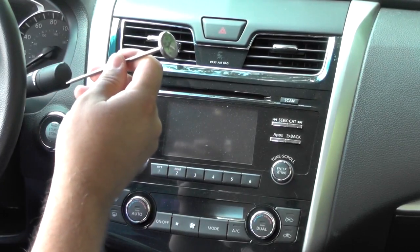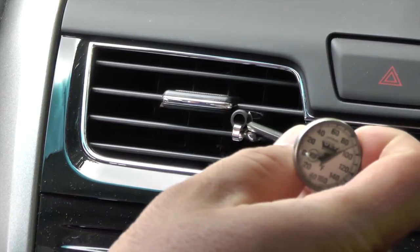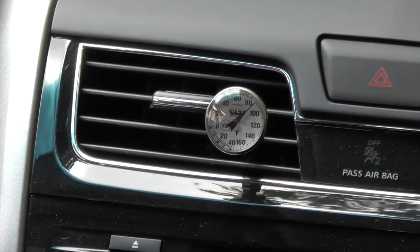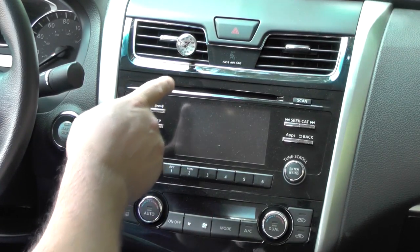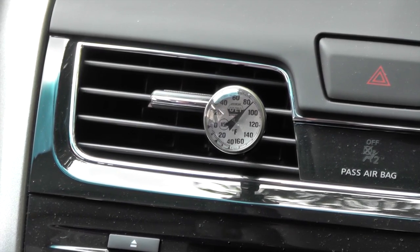Now you might be wondering, how can a kitchen thermometer help me out in the shop? Well, one of the best ways to know if something isn't working correctly is to know how it should be working when all is well. Get yourself one of these inexpensive little thermometers and put it in the left center dash outlet of your own car or truck. Leave it there and check it every once in a while, just like you would with all the other gauges on your dashboard display. The difference is that you can learn a lot about how the HVAC system in your vehicle operates with just a glance every now and then.